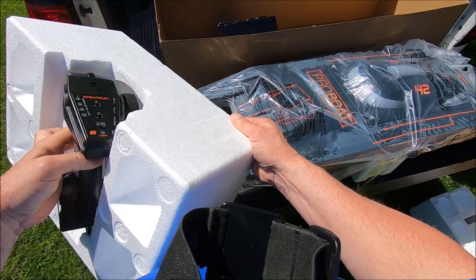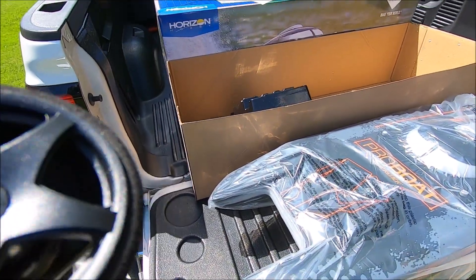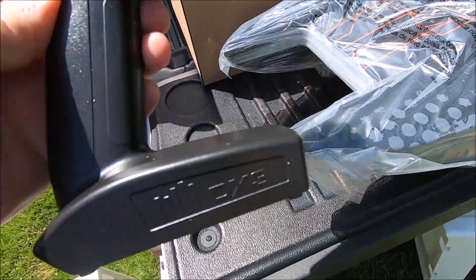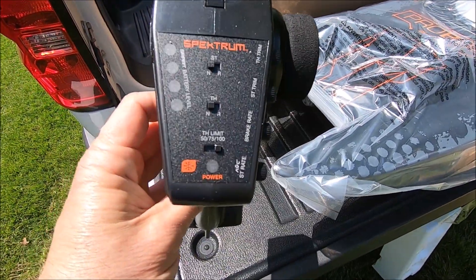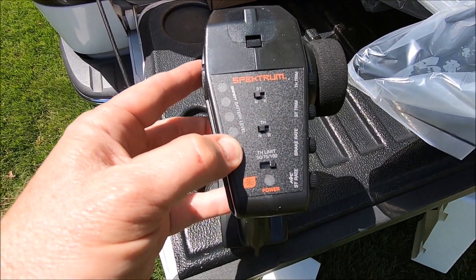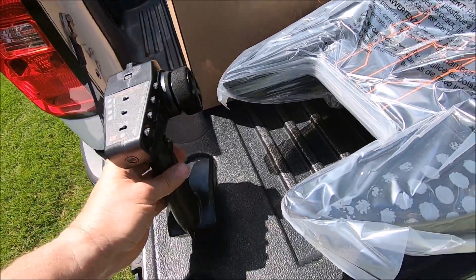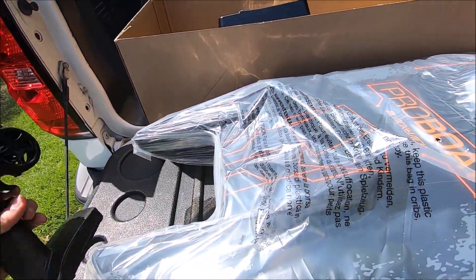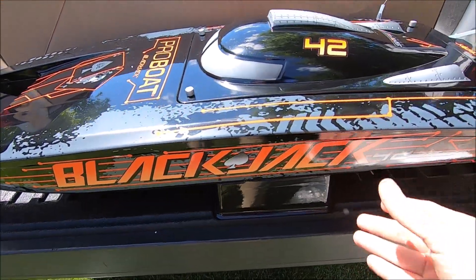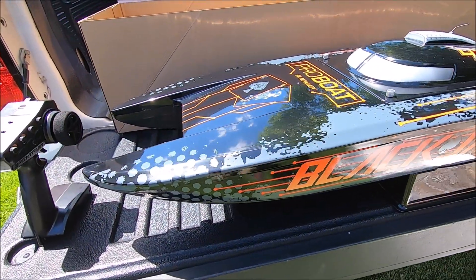Here's the DX3 radio. It's got a battery level indicator so you can see what your batteries are at if you're running Spektrum batteries. Feels good in the hand — and that thing is sharp looking.